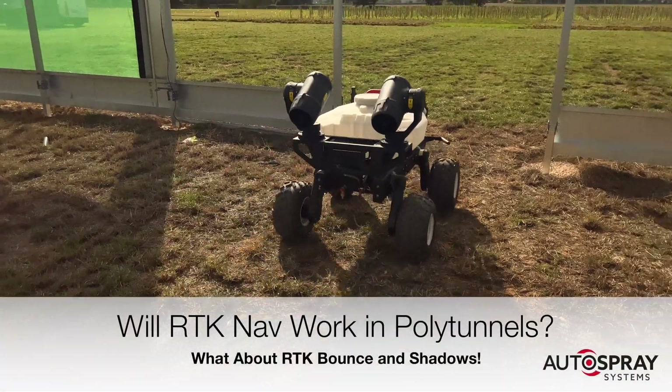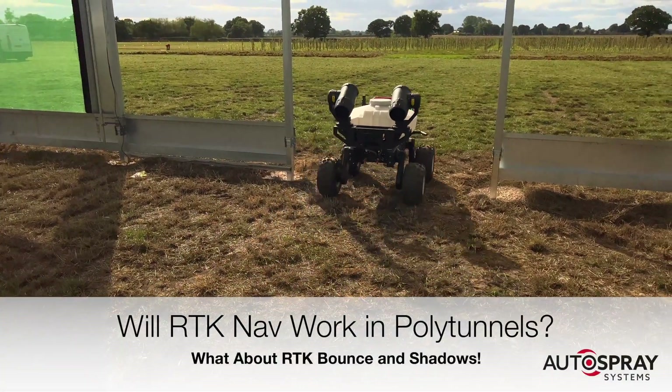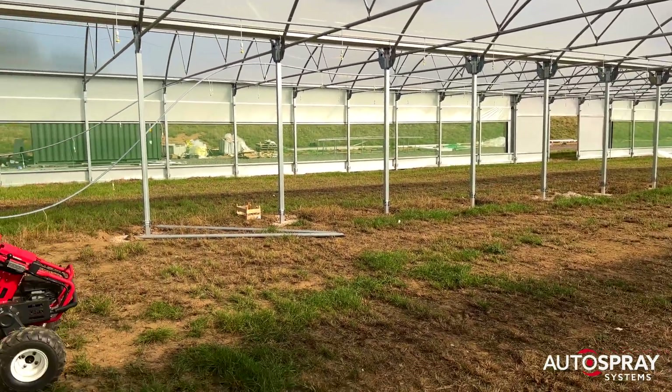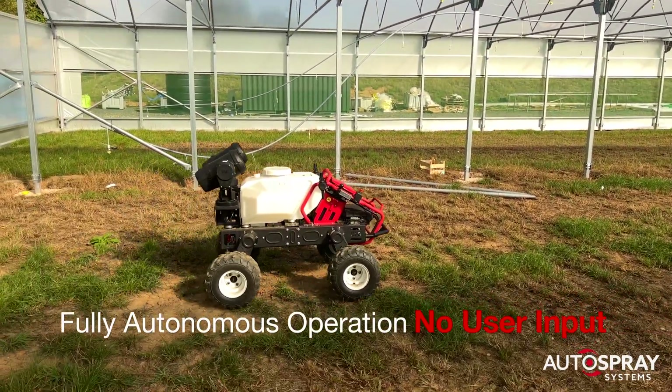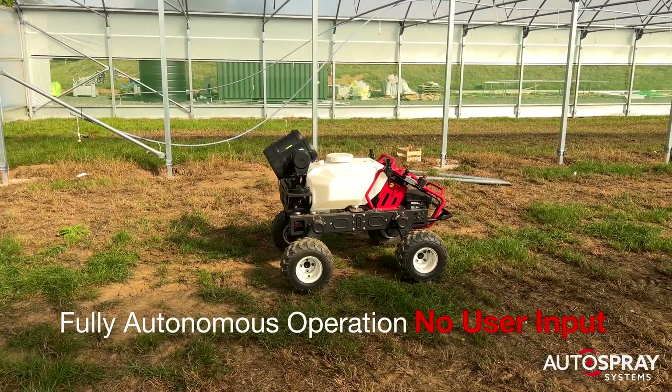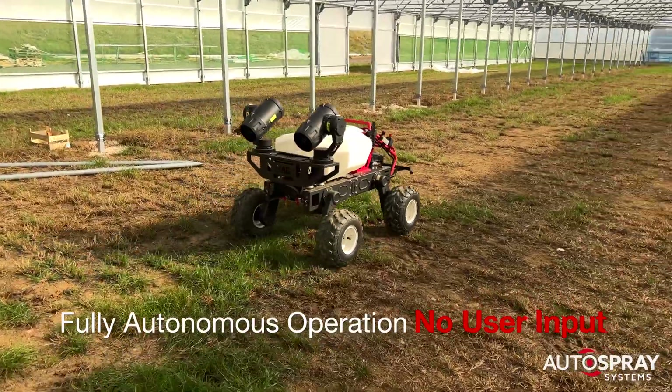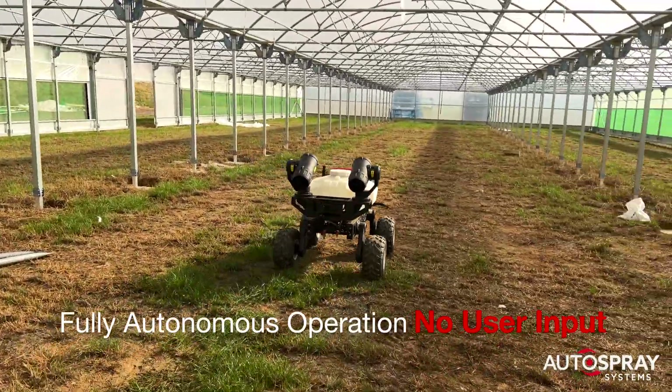I was on site at UPL's Shrey Hill Development Farm doing some work in their new orchard when I noticed they were building a very substantial polytunnel that had more metal work than usual in the roof. And this gave me an idea — all that steel work would make a good challenge for the R-150 robot's RTK navigation.